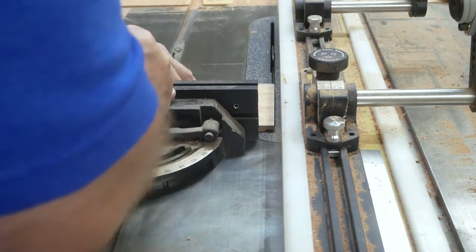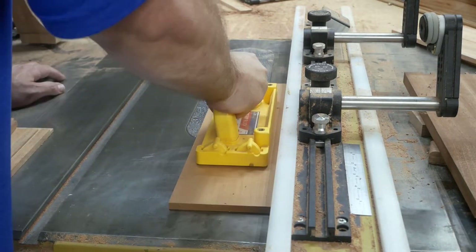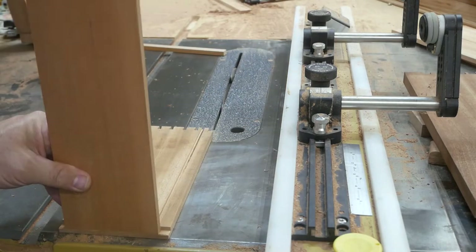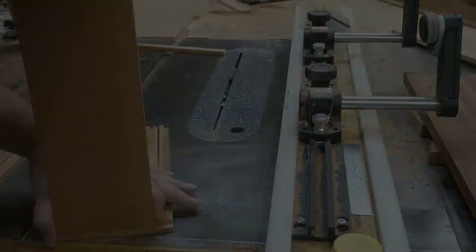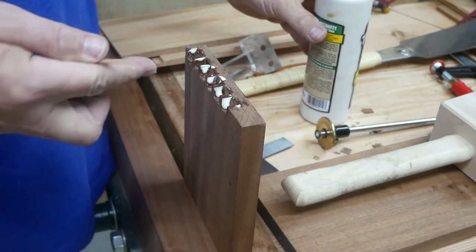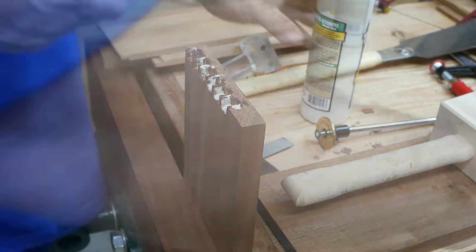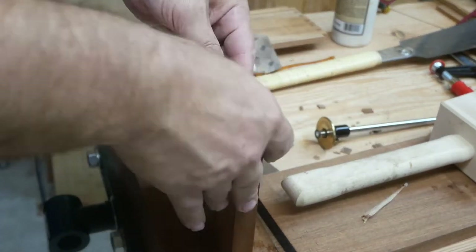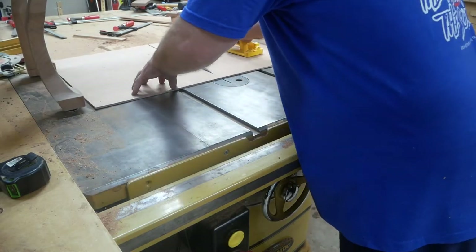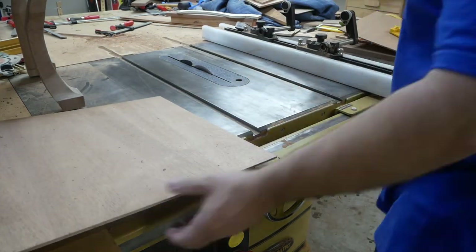I believe it was a quarter inch. Since I did the half-blind dovetails on the front of the drawer, on the back I just did simple rabbets — I'll glue those and then use my pin nailer to secure them. Here I'm putting some glue on the pin board, putting the half-blind dovetails together. I think the dado was actually three-sixteenths for the plywood.